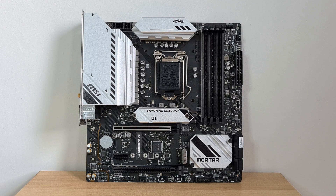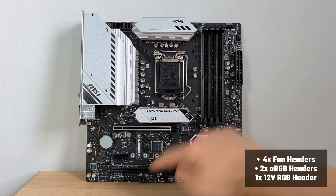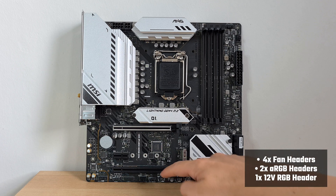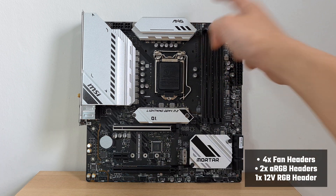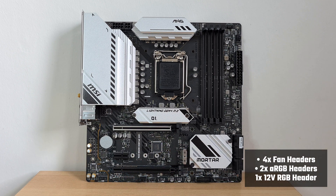As for onboard fan and RGB support, the Mortar Wi-Fi comes with 4 fan headers located at various positions on the board. It also comes with 3 RGB headers, of which 2 support addressable RGB, while the third header supports standard 12V RGB.